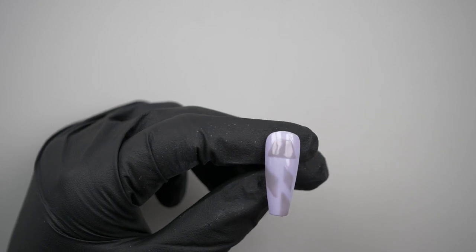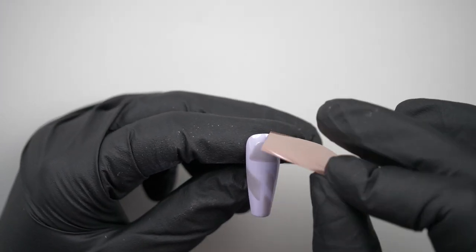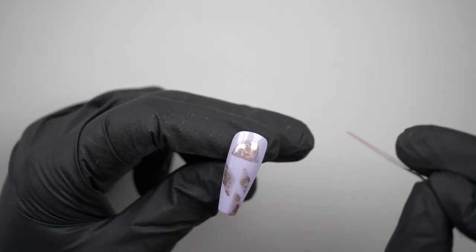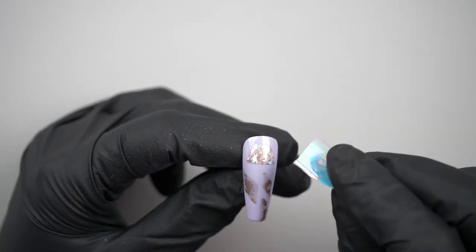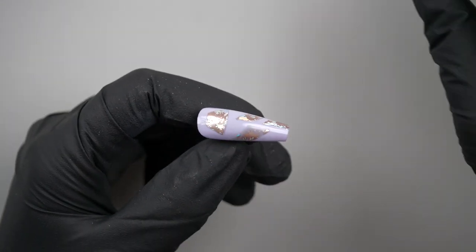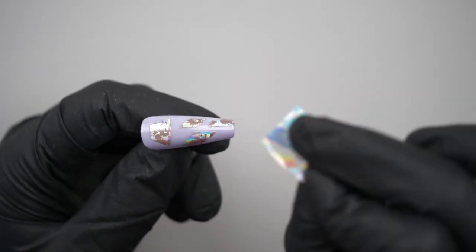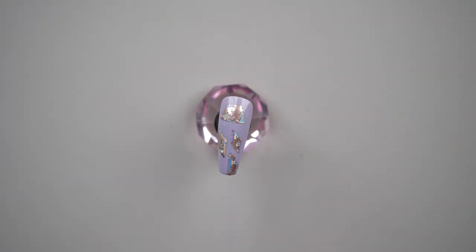I'm using two colors so I'm not necessarily wanting to do full coverage on each section — just pick up bits and leave some gaps, then I can put the silver on to fill in the gaps. Oh yes, it looks really nice! I love these two foils together. I can't press too hard though because the tip is only held on with blue tack. These two foils together look really good.